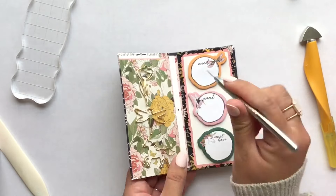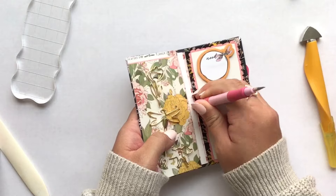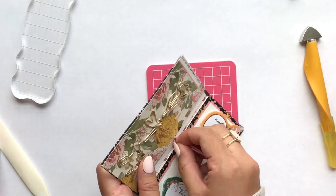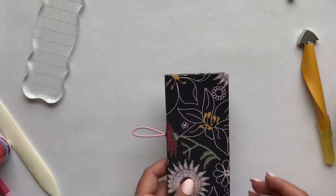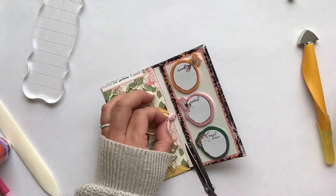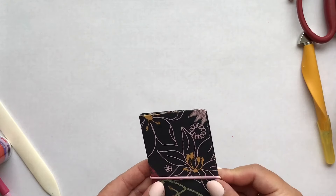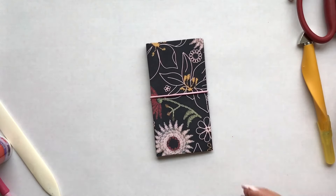I'm grabbing a paper piercer to make a hole, and then I have another tool to make the hole slightly bigger to fit my elastic. I'm grabbing some pink elastic from my stash, putting it in the middle, trimming it — and my project is complete!